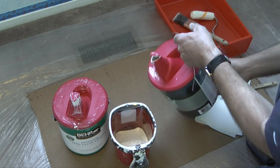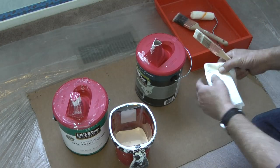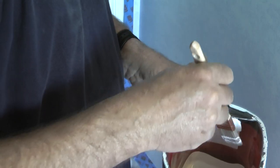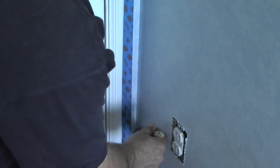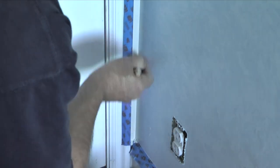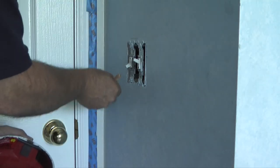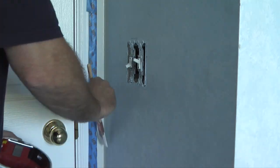To begin, I'll pour some paint in a paint bucket with a removable liner, and with a paintbrush I'll start painting the tight areas I can't get to with a roller. I want to load the paintbrush with paint, wipe the excess off both sides of the brush, and then apply the paint to the wall. I want to keep spreading the paint out with the brush until I have a smooth coat with no ripples, bubbles, or streaks. Then I'll reload the brush and go to the next area, connecting it with the area I just painted.